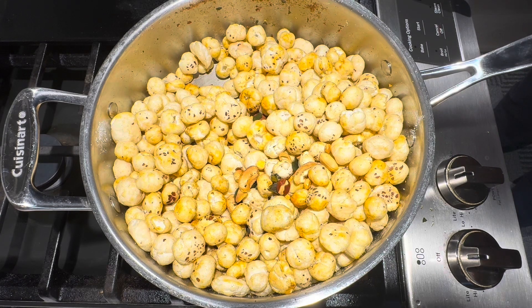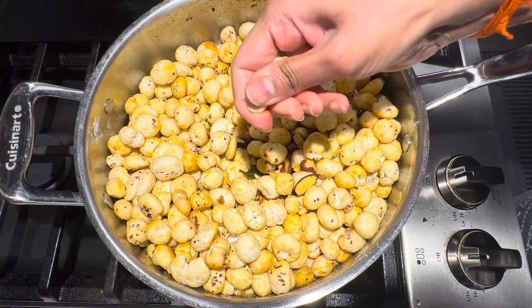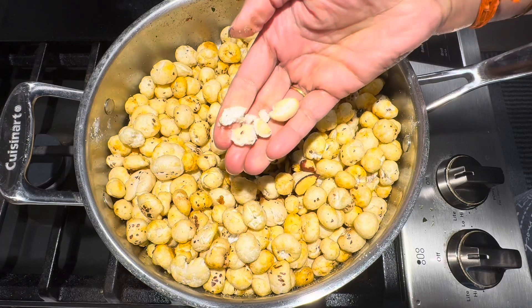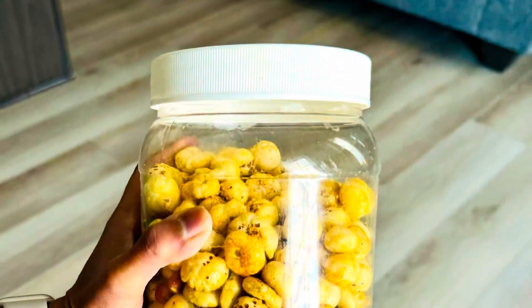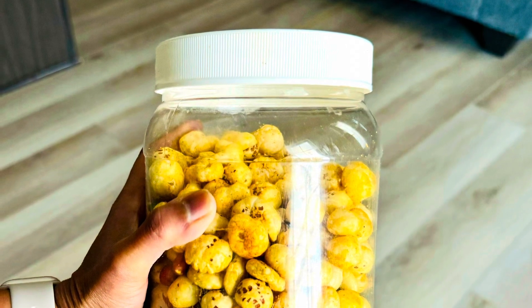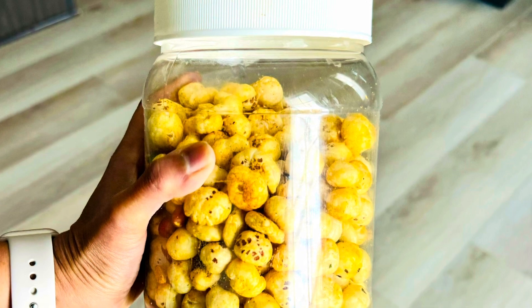Healthy and tasty makna chuda is ready to serve. You can see the makna have become crispy. When you roast the makna, they have to be crispy like this. You can store makna chuda in a tight container for 1 to 2 weeks.